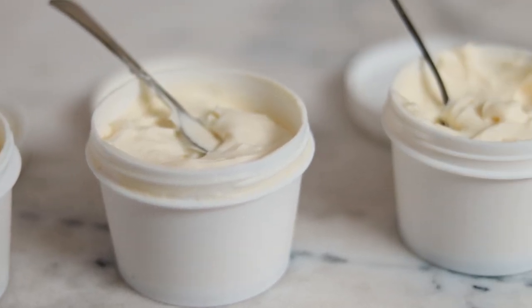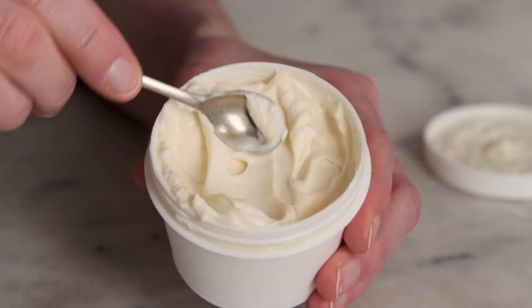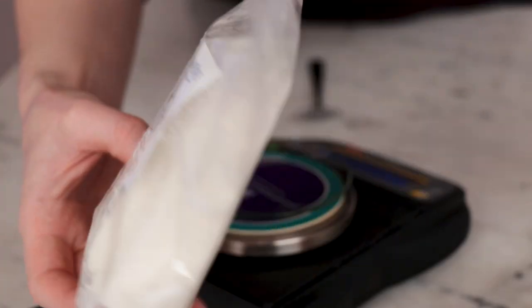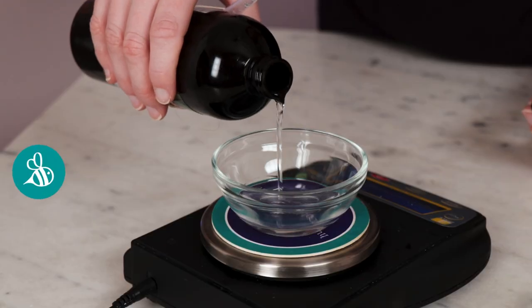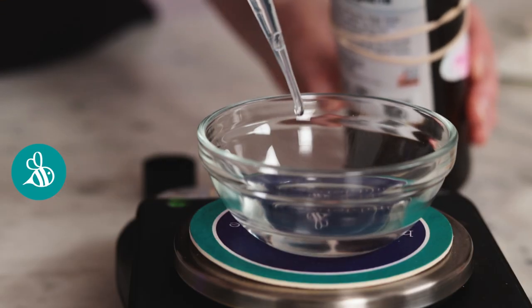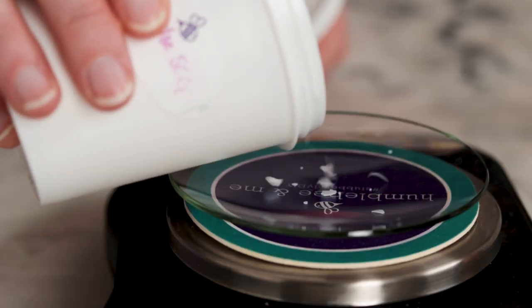I tried a few different versions and settled on a 28.5% oil phase for this formulation. Since this is a body cream rather than a hand cream or a face cream, I'm less concerned about how quickly it sinks into the skin — you can definitely use this cream on your face or your hands, you just might find it to be a bit heavy. The star emollients are rich, sumptuous, and slow absorbing: shea butter and golden oat oil. To ensure the product still glides across the skin smoothly, I've included some lightweight isoamyl cocoate, which also provides great slip for any product applied over a large surface area. I've chosen an emulsifier I've been using a lot lately — Read Emulse SCG.